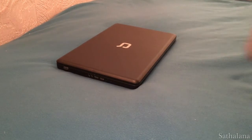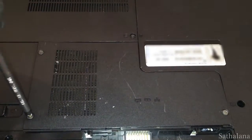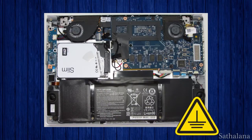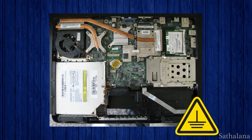First, turn your computer off, unplug it, and turn it over. Then locate the panel covering the memory. Next, if you can, ground yourself to prevent any electrostatic discharge from damaging your computer. To do this, just touch any metal surface inside the computer — this will discharge any potentially damaging static electricity from your body.